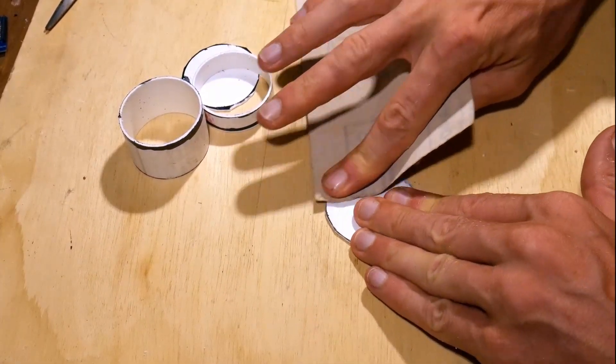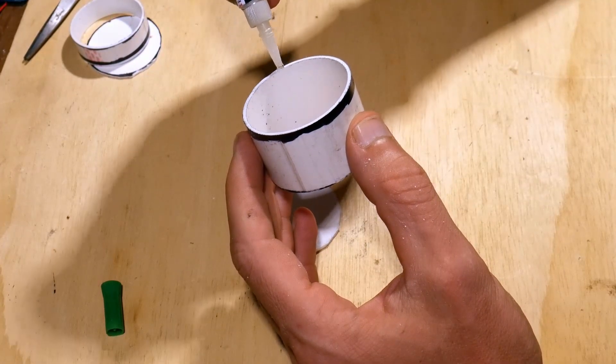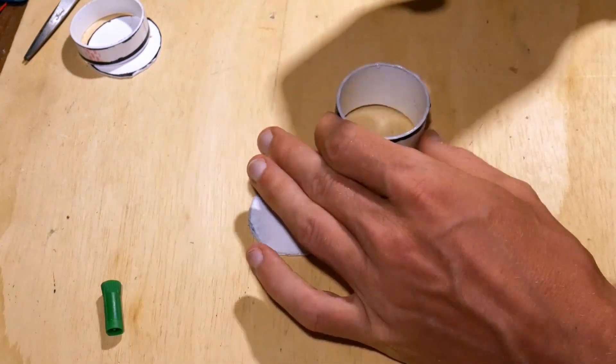Use sandpaper on the edge — it will strengthen the bond with the glue. Put super glue on the pipe and press the lid on. Of course you can use the glue of your choice.